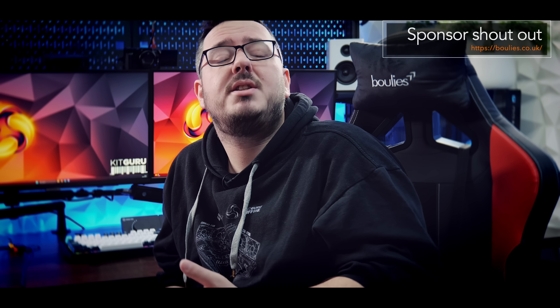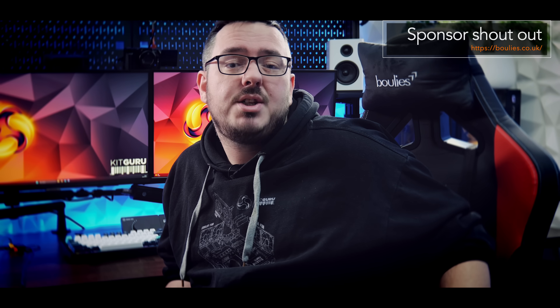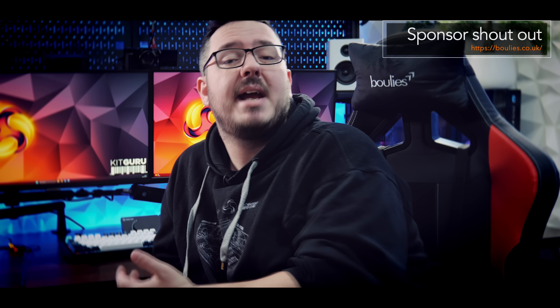If you're looking for a new chair, you should definitely check out Boolies. I'm currently sat on their Ninja Pro gaming chair, which is one of three models from their gaming series alongside the Elite and the Master. So if you're looking for something new to sit on and game and work, I recommend checking out Boolies.co.uk.